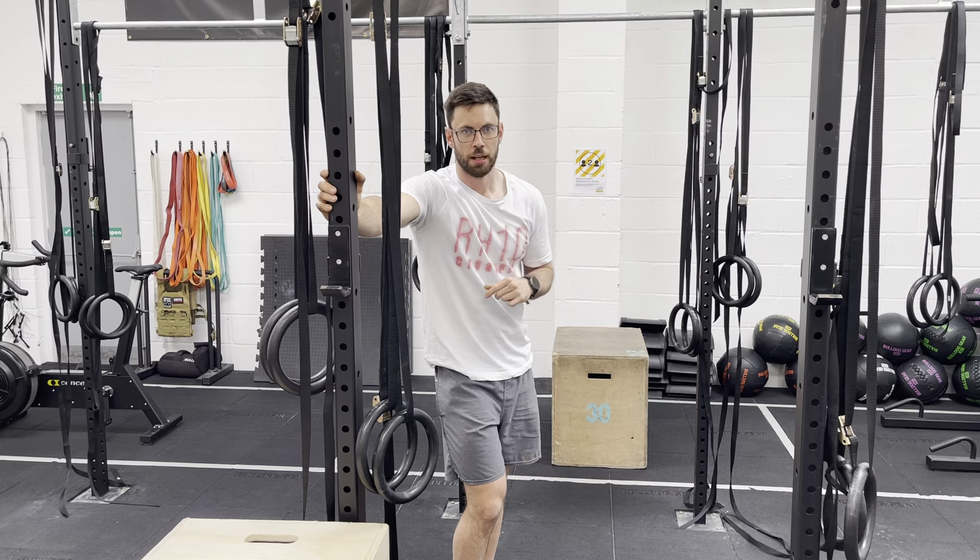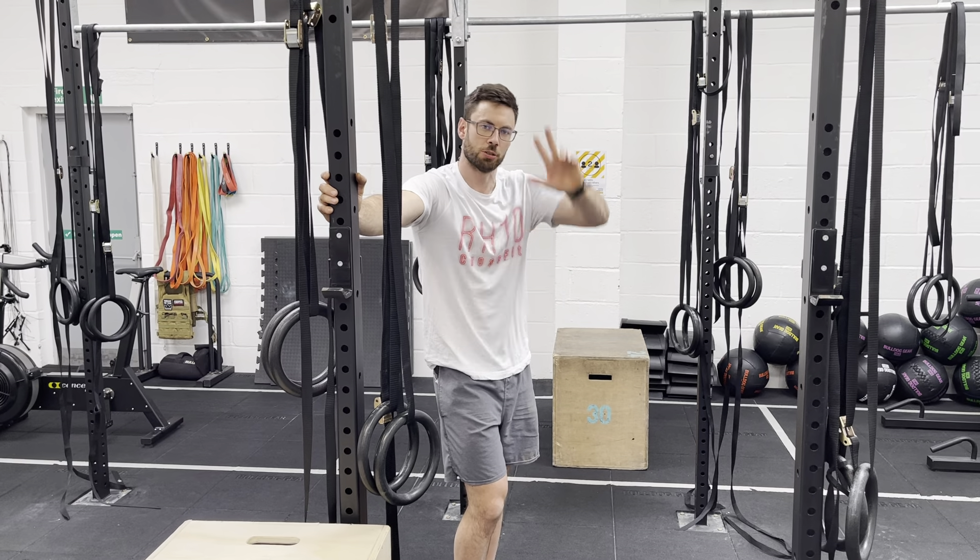We're then going to have a look at a demo round, which you can see on SugarWard just below. And then we'll get the workout done. Team, catch you in the gym. Toodles.